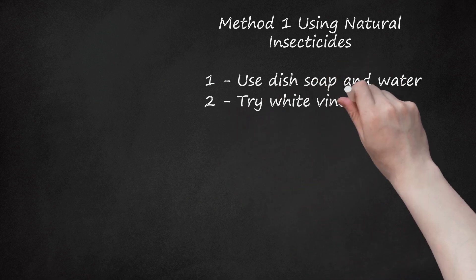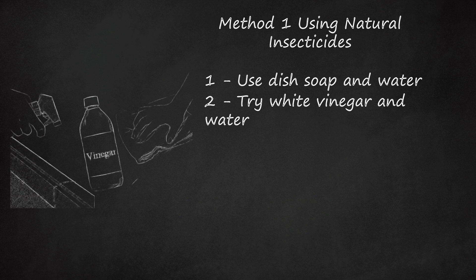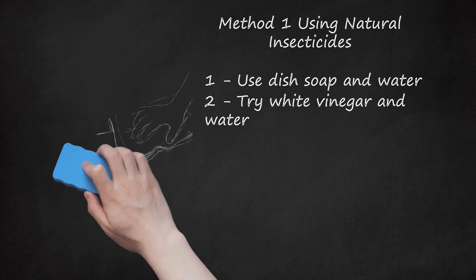2. Try White Vinegar and Water. Ants really hate vinegar, and you can make a cheap, easy pesticide just using vinegar and water. Mix a 50-50 solution of vinegar and water in a spray bottle. Spray it directly onto the ants to kill them, then wipe up the ants using a damp paper towel and discard them. You can also use vinegar and water as a deterrent — spray it around your windowsills, doorways, and other places where you see ants coming inside. Some people have found that using this vinegar solution to clean the floors, windows, and countertops makes ants less likely to crawl over these surfaces. White vinegar makes an excellent household cleaner, and you can't smell it once it dries.